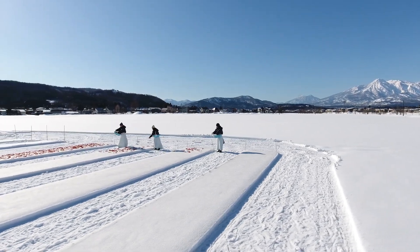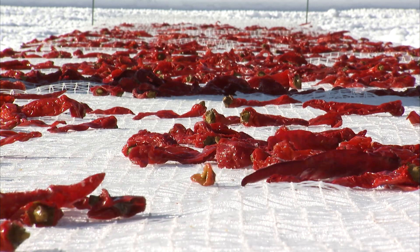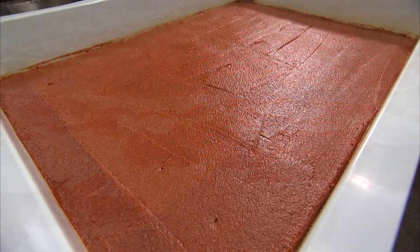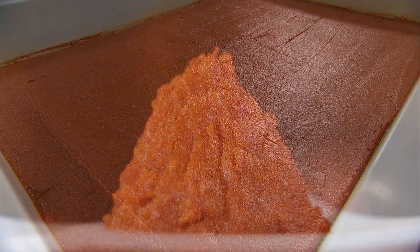With more than 400 years of history, the snow country of Myoko City in Niigata Prefecture has passed down the traditional all-purpose hot sauce known as kanzuri.